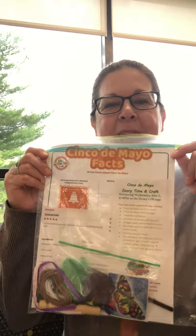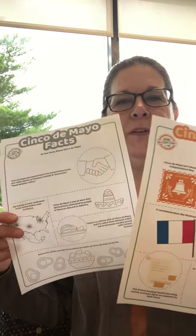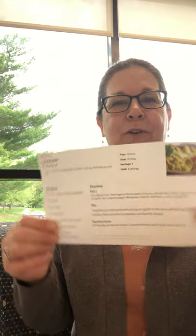Hopefully you've picked up your bag. And if you haven't, or there were none left, you can always watch the video, see what materials I use, and then you can get some from around your house. So inside, we'll have some fun fact sheets and a coloring page about Cinco de Mayo. We'll also have a little sheet that tells you what's inside the bag and some tips. And as a special treat, I put in the recipe for guacamole.